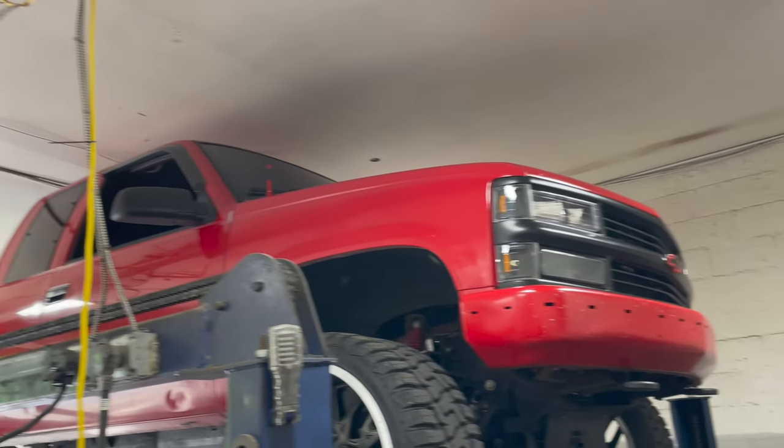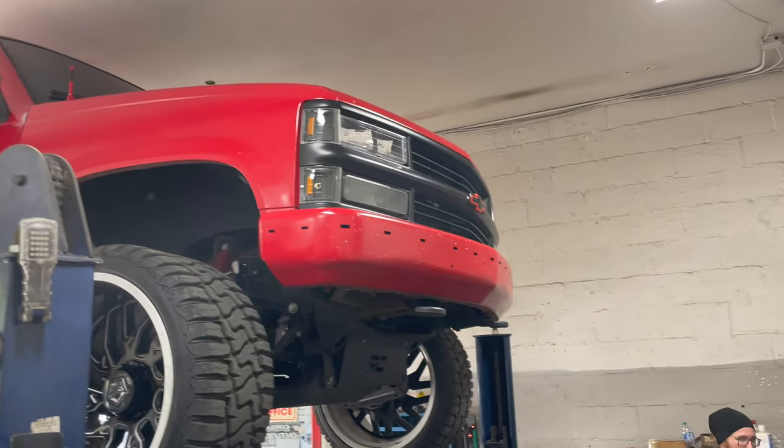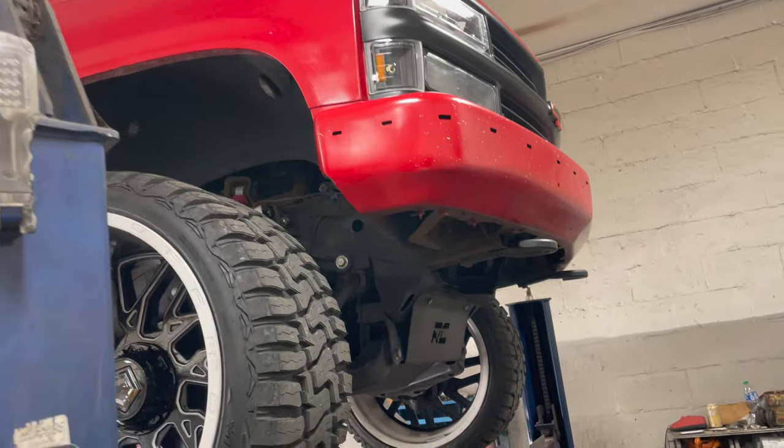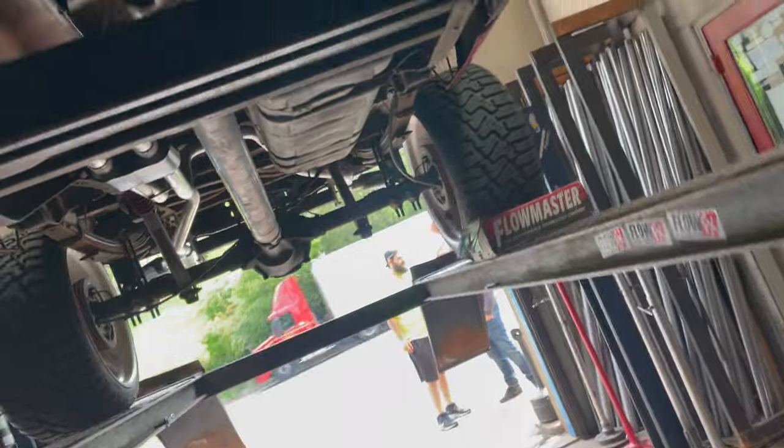All right guys, we got a beast today — 1997 Chevy 1500 V8. It's got a nice lift on it. Let's go over what we got done on it for you guys: a factory converter, a high flow converter, the other converter was bad.